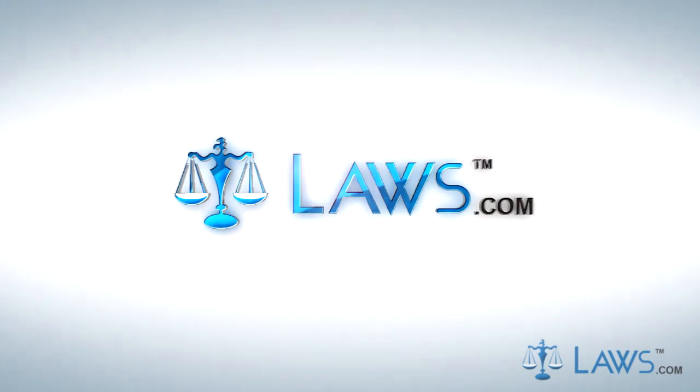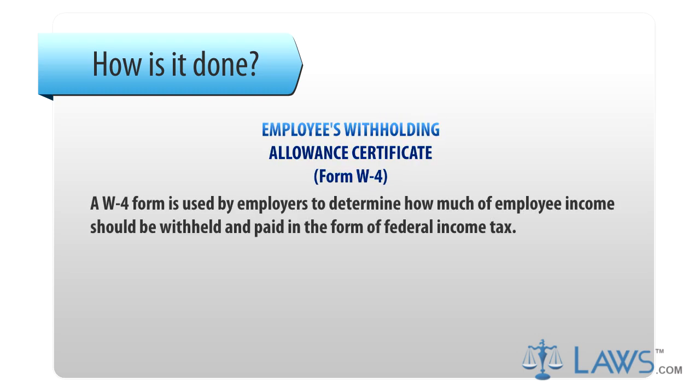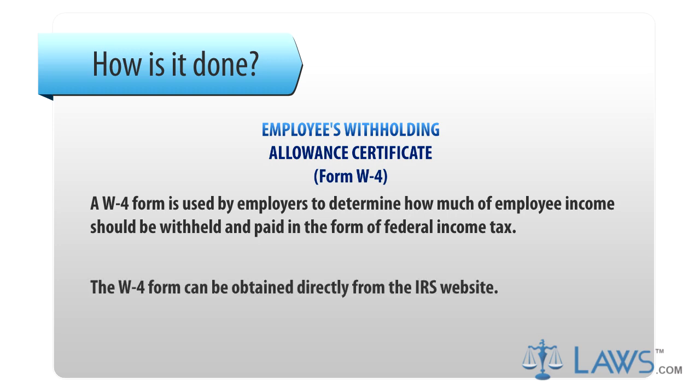Laws.com Legal Forms Guide. A W-4 form is used by employers to determine how much of employee income should be withheld and paid in the form of federal income tax. The W-4 form can be obtained directly from the IRS website.